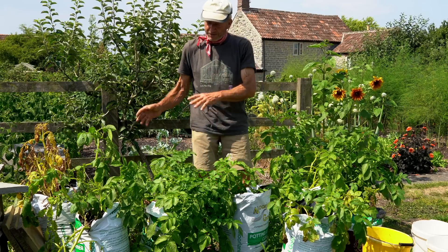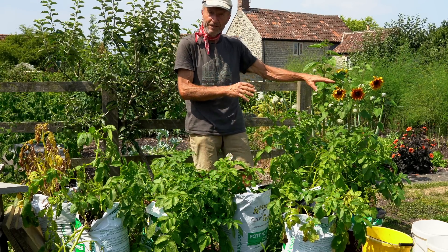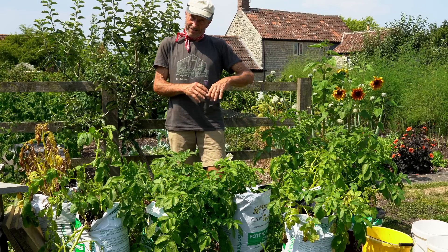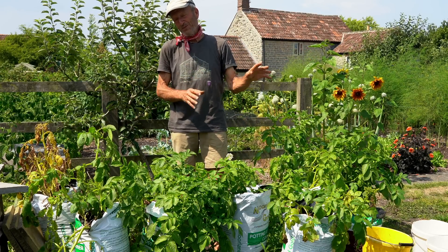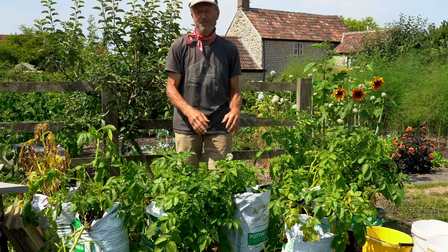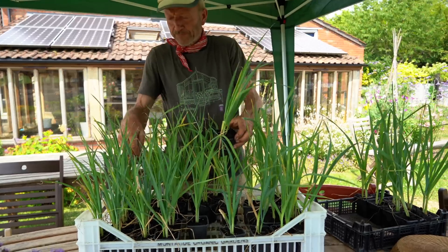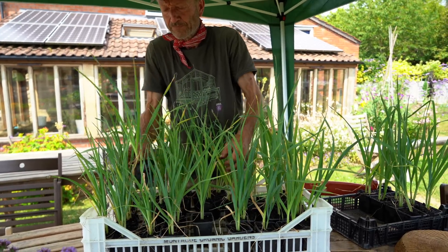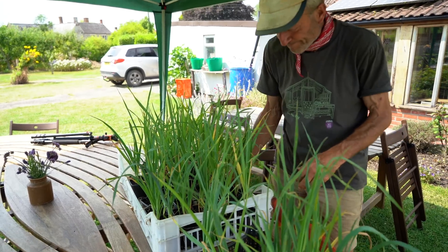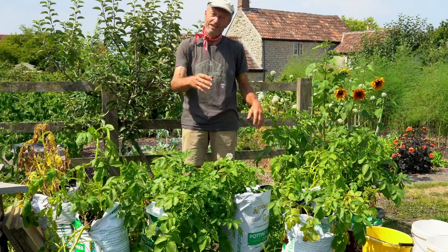We're going to tip out each sack in turn, harvest the potatoes, put them in a bucket with a name, then weigh them and post those weights. We're also going to refill the sacks with the same compost, give it a good water, and then put in leek plants — three and a half months old already — just to see what difference the different composts might show by the end of the year.